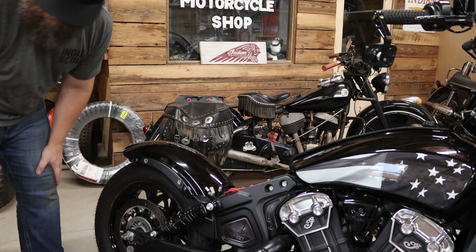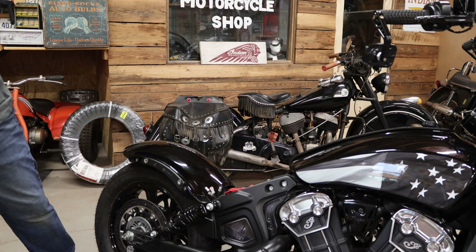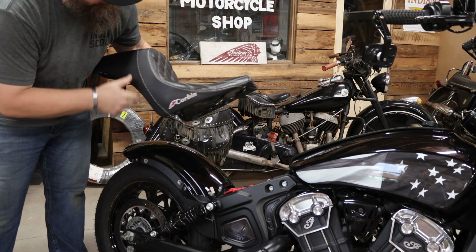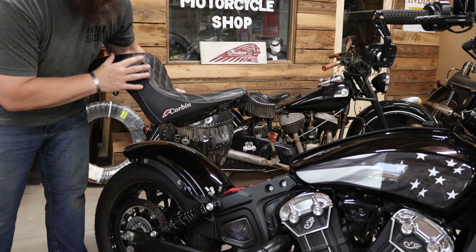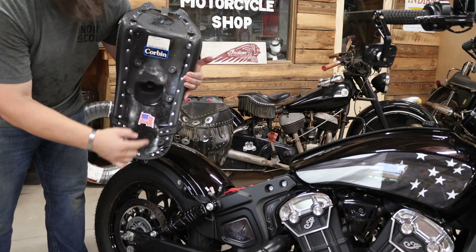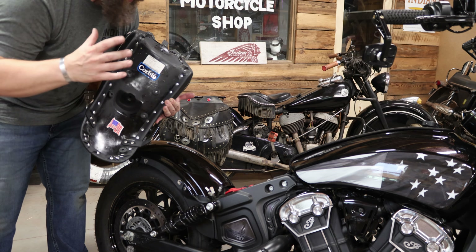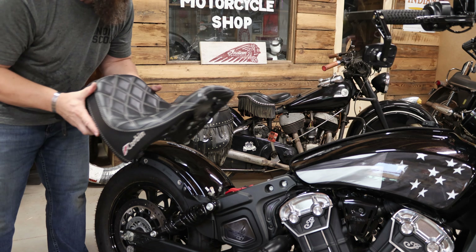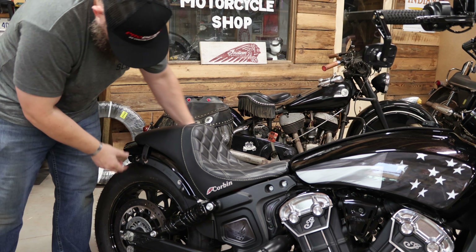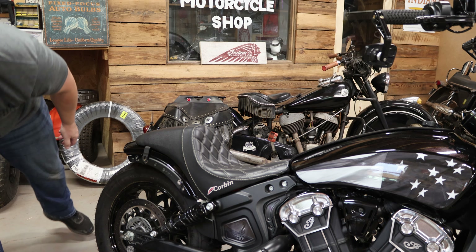As we go to reinstall the rear rails and turn signals, it's a good time to introduce the seat I'm using. For this build I am using a Corbin Brave seat built with white stitching and black — like all the products I'm using on this build, made in the USA. Corbin is based out of Hollister, California and does all of their manufacturing there as well. We'll go ahead and slide this on while we have all of this removed, then install these rails.